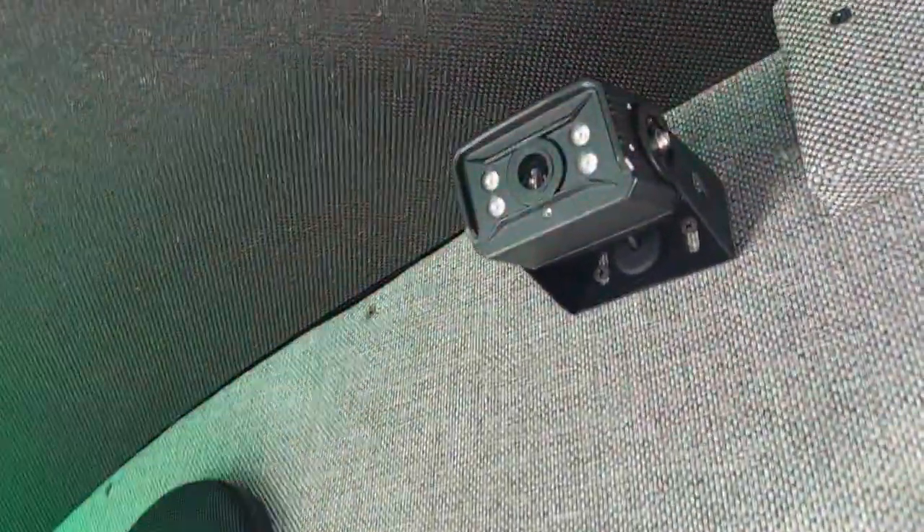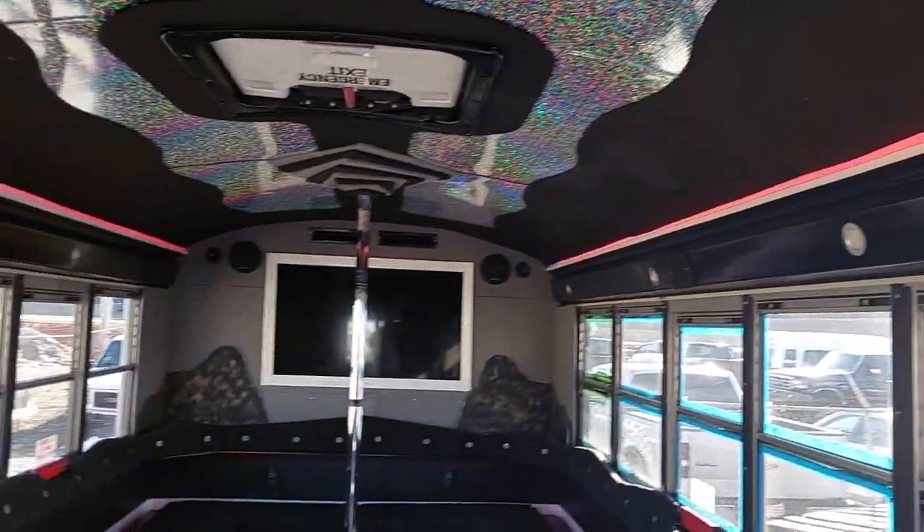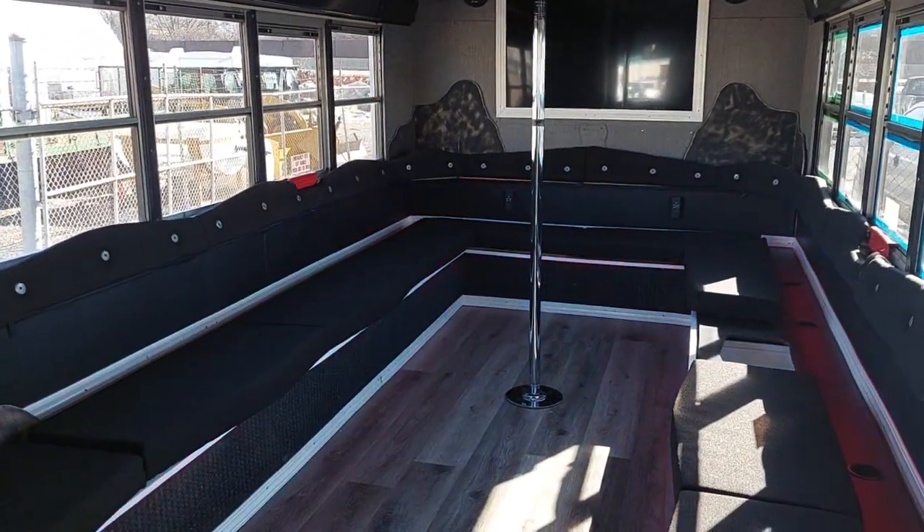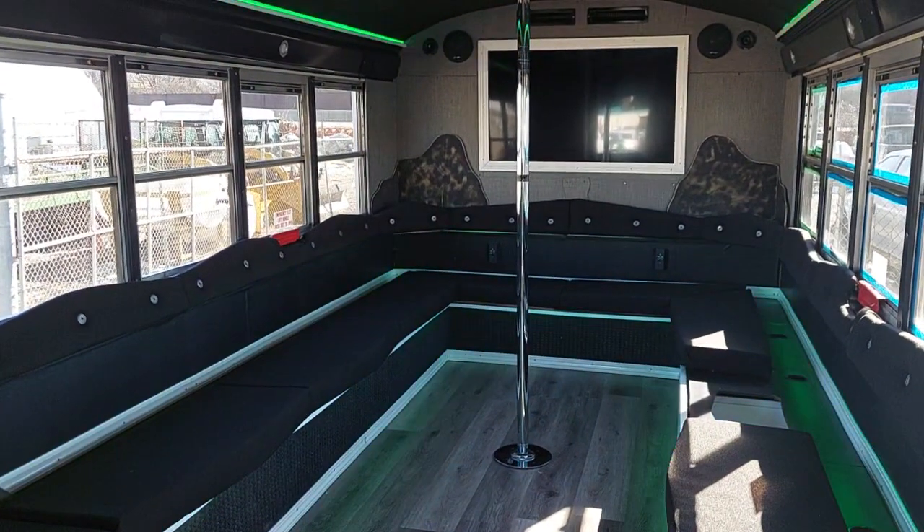That looks like everything for this bus - got all the cameras out. That's all it is for this bus, so we will call this one done. I wanted to get up there with a better camera and everything, but I've got it, so we're just winging it with the cell phone camera. We will catch you all on the flip side, and remember, the party starts here. We'll catch you all later - Digger is out.